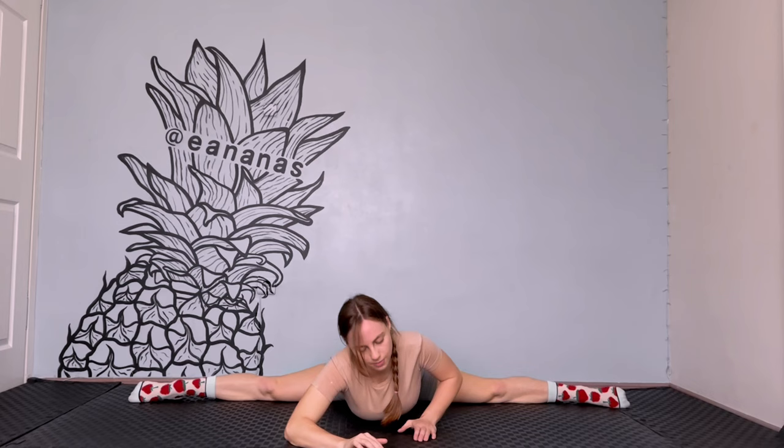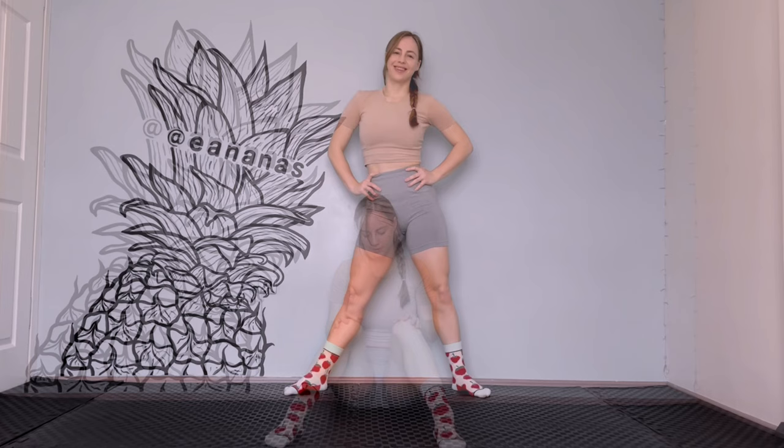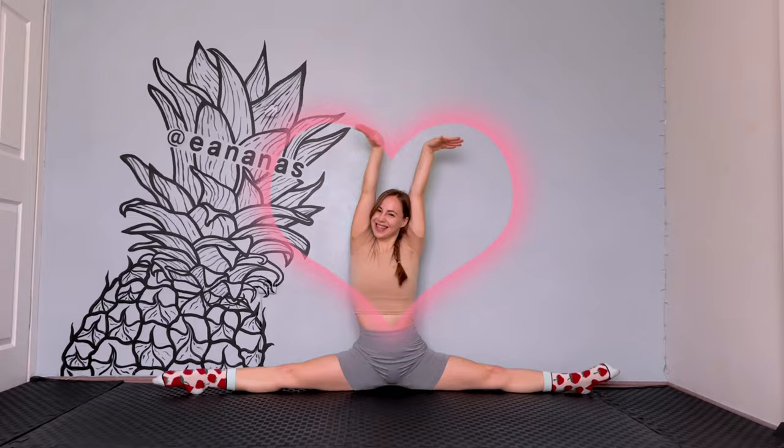Stand up and carefully put your legs together. Shake them to relax. You must be exhausted now, I understand you, but you did a great job. Well done to you. Today you became one step closer to the middle split. I'm proud of you. That's all, our workout is done. I'm so happy to see you here. Thank you very much for watching and doing the stretching exercises. See you next time! Bye bye!